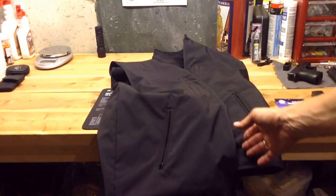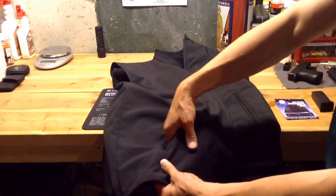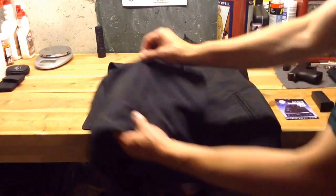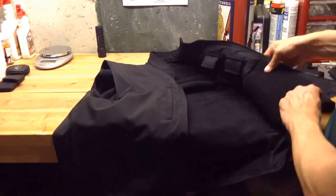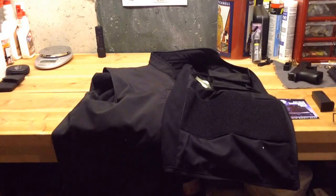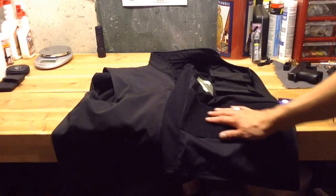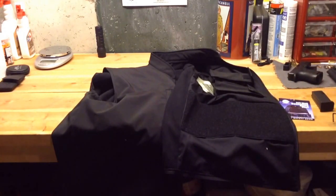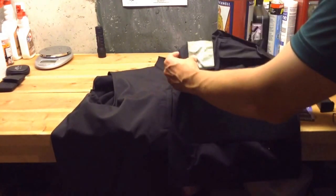So I'll go ahead and show you some of the features. It has pockets here — there are zippable pockets on the outside. They're not super deep. On the inside, there's velcro material here, and you can put a velcro-type holster on that area. You can attach it there if you wanted to carry your gun with the vest.